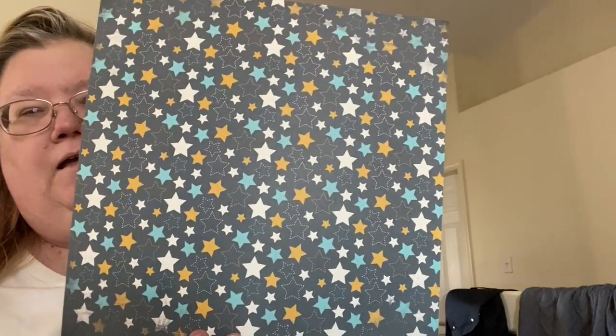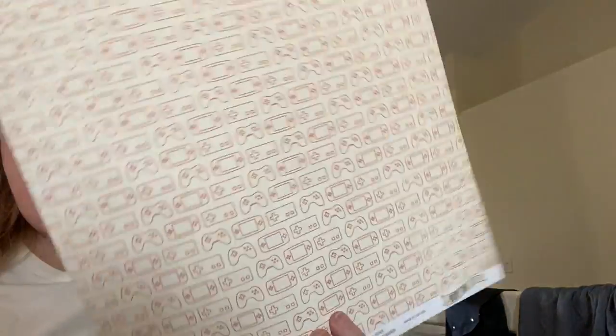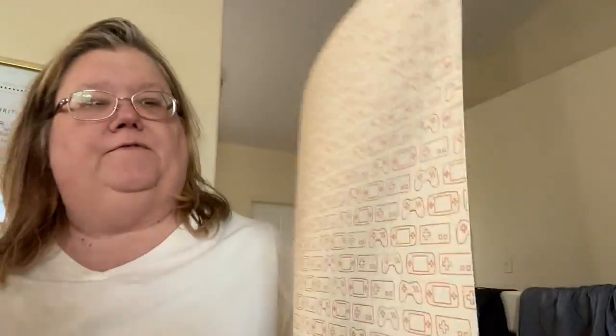Then we have from Carta Bella the Boy Oh Boy Collection, and this one is called All Star. I like the stars because it reminded me of starry nights in July. And then on the back it has video game controllers and the Game Boy — looks kind of old school, but I thought it was pretty cool.